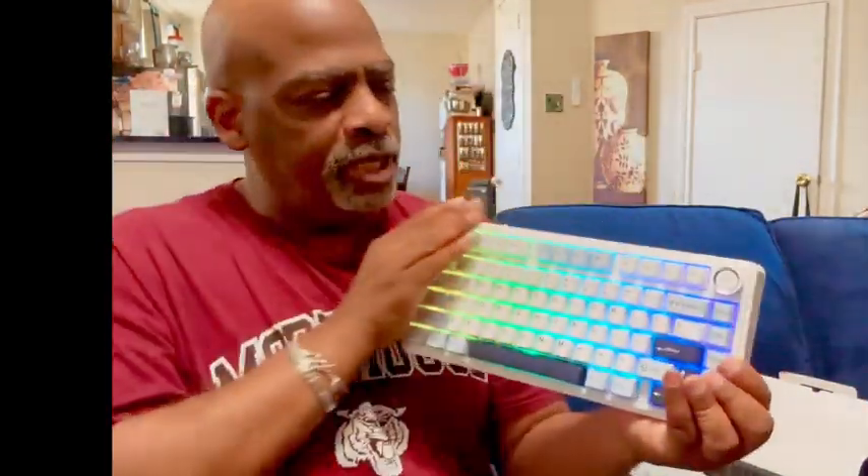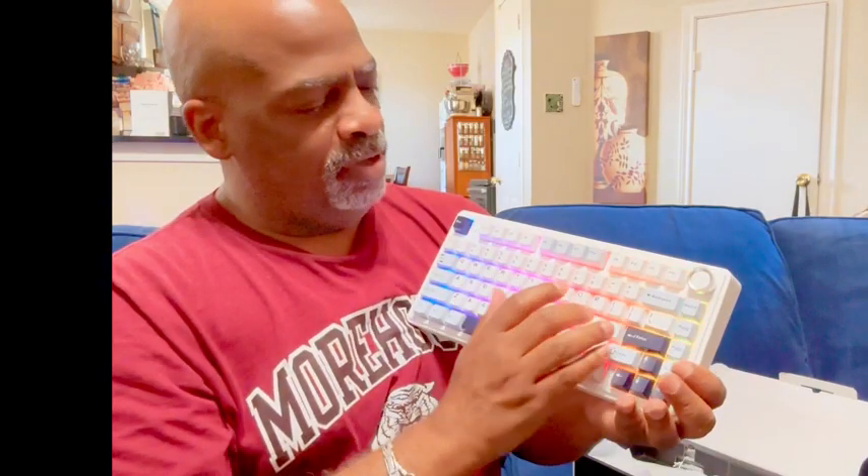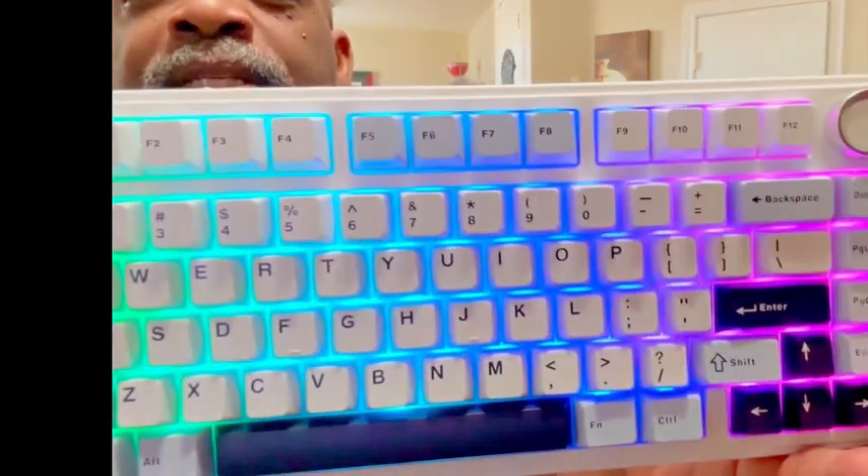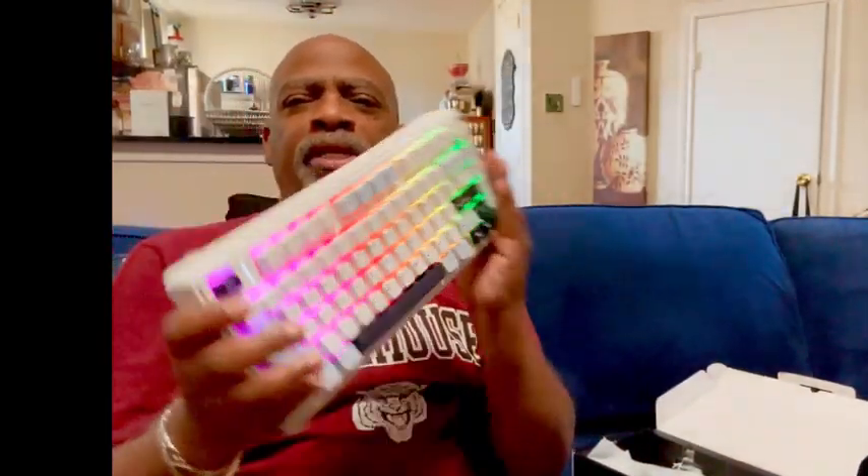You've got this beautiful keyboard — I love love love the colors, and I love the sound. Look, I lit that up — that is a nice keyboard. So what I'm going to do is Bluetooth it to my computer and we'll see how it works.